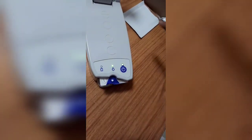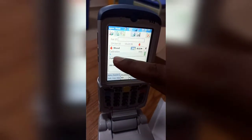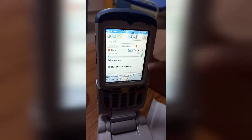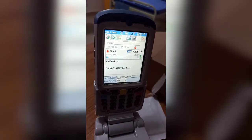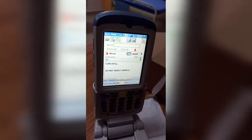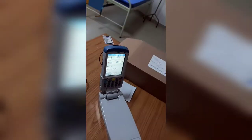The card is now inserted. Do not inject the sample yet — wait until calibration is completed. It takes approximately 180 seconds to calibrate the card. Meanwhile, we will prepare the ABG sample.